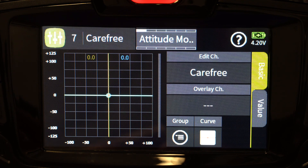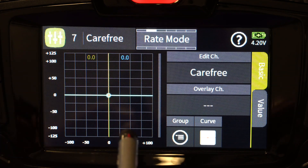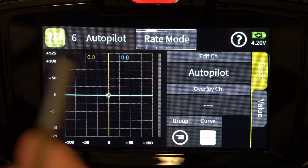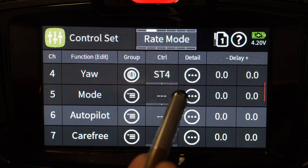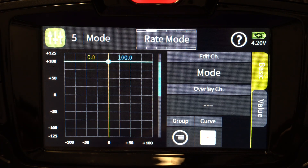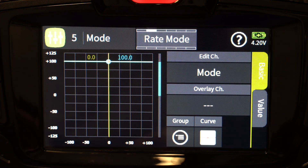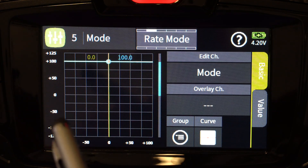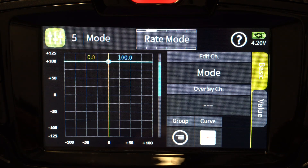The next phase is rate mode. Channel 7 stays at zero, channel 6 stays at zero, but channel 5 has now gone to plus 100. In attitude mode it's zero, in rate mode it's 100. It actually just needs to be above 50, but I use zero and 100 as my outputs to control things more clearly. So the difference between attitude and rate mode is just that channel 5's output changes from zero to 100 when you flip that switch.